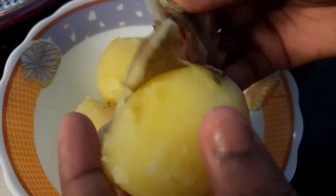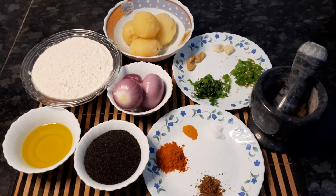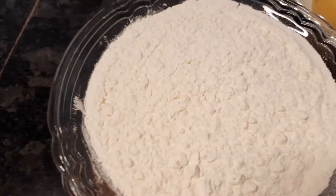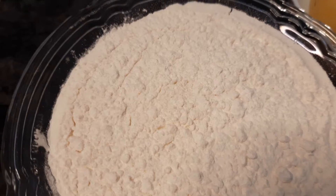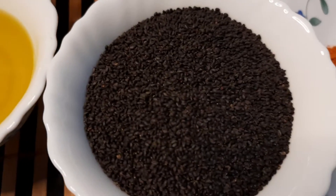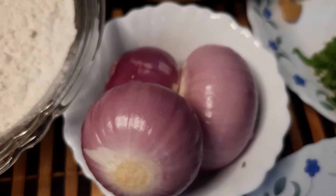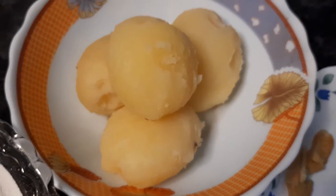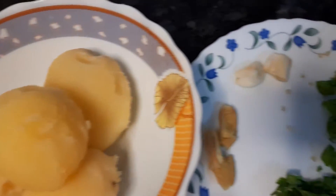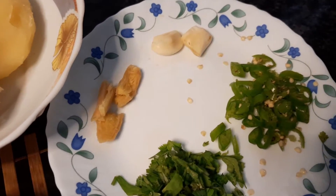First, you need to boil and peel the potatoes. Now let's go through our ingredients. The main ingredient is maida or flour, used to make the sheets. Next, optionally, you can add veg or sunflower oil. We've also got some sesame seeds, three onions, and four big golden boiled and peeled potatoes.